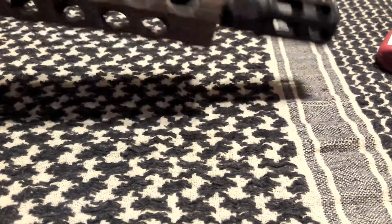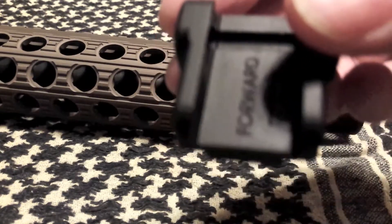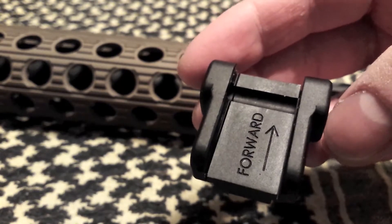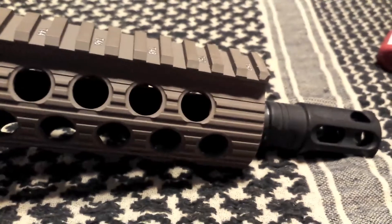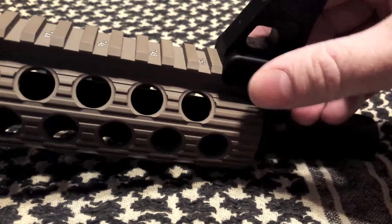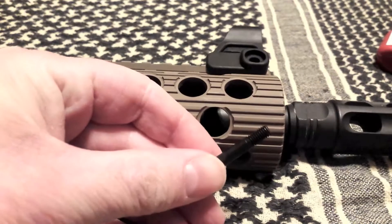What you're gonna do is flip it over and take your front sight. The good thing about these sights is if you don't read the instructions that come with it, the label tells you which part goes forward. So just follow that, put it on the right way, and just slide it on. Then take your mounting hardware.